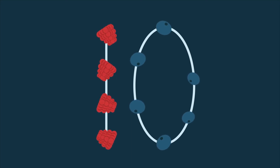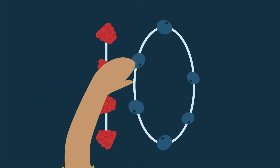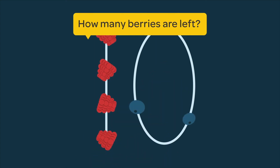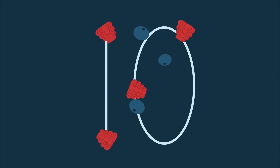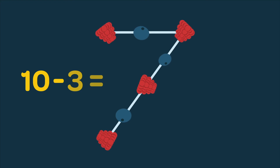Once your child understands adding, try subtracting things within ten. Now take away three blueberries from your ten berries and eat them. How many berries are left? I only have one, two, three, four, five, six, seven berries now. Ten take away three is seven.